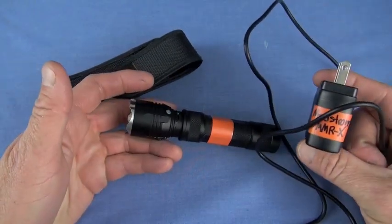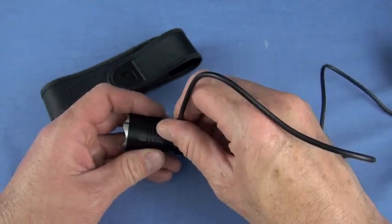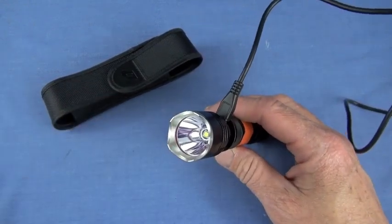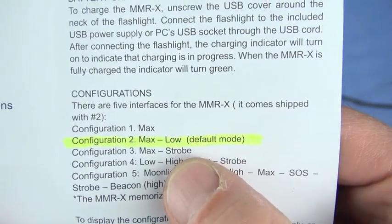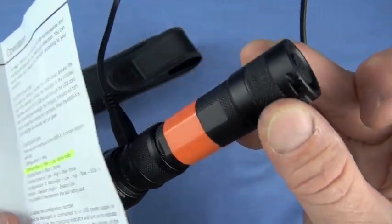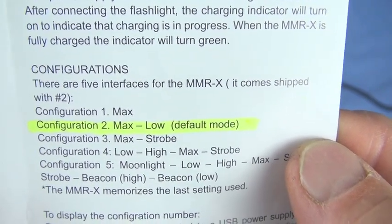Since this is micro USB you can plug it into any compatible charger. While it's plugged in, you can turn the light on and it will blink a certain number of flashes in low mode to tell you what configuration it's in. The default is configuration 2, which gives you access to max and low. To change it, click the button on the back — the tactical switch — and it will cycle through configurations.